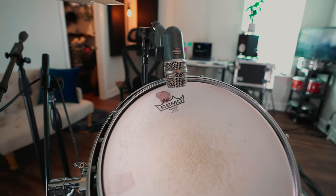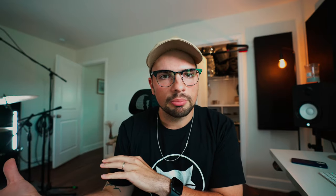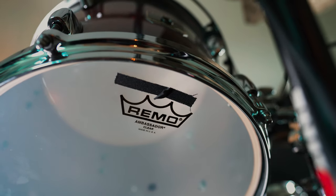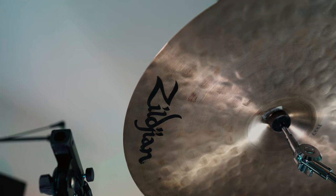It saved me a ton of money in the process, and this is going to be specifically for toms — bottom snare heads are just always going to have to be thin. But for toms, instead of buying heads specifically made to be reso heads, the suggestion was to buy single-ply top heads and put them on the bottom. What I do is buy clear Remo Ambassador heads and put them on the bottom. It's still a single-ply head so it's still thin, but it's a little bit thicker than the dedicated reso head.